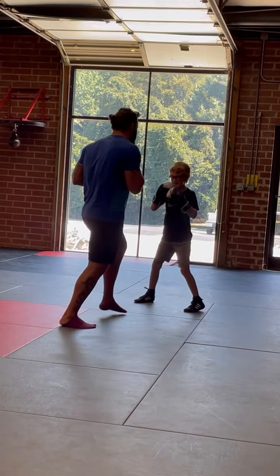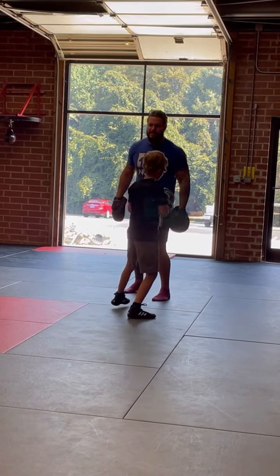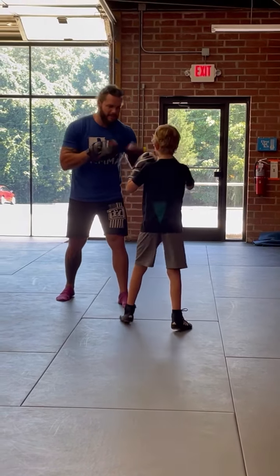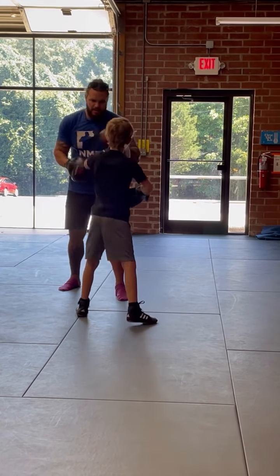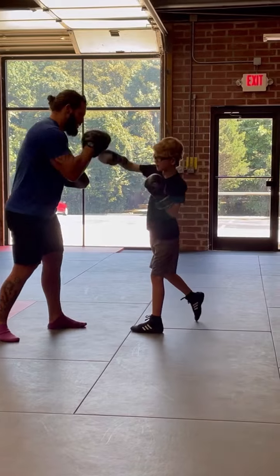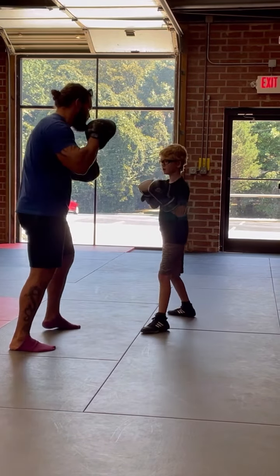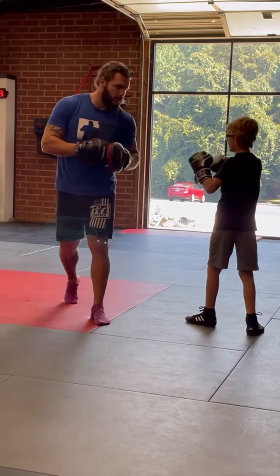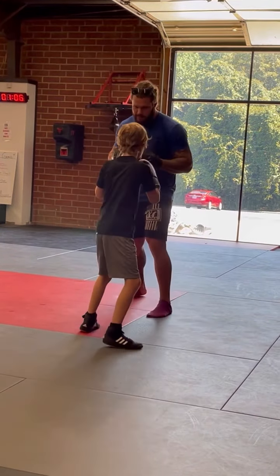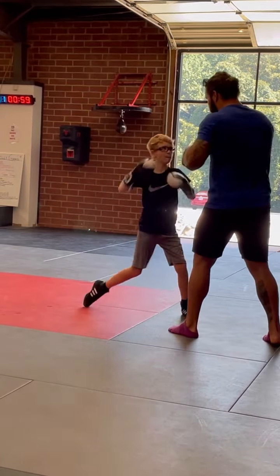Come on, bud. Come on, bud. All right, let's do that one-two hard five times again. All right, ready? And go — one. All right, let's get better. Nice. Three, nice. Four, good, one more. Five, nice — every five times fast.